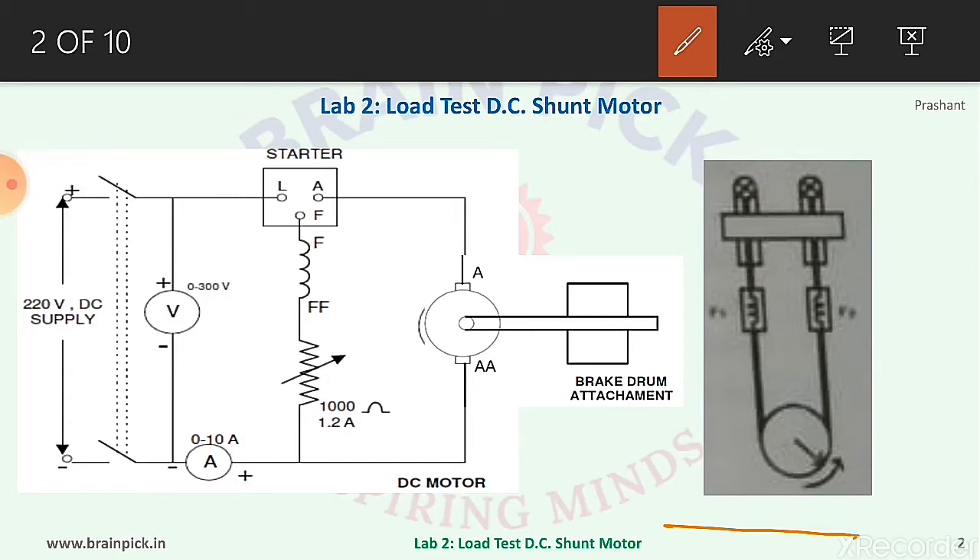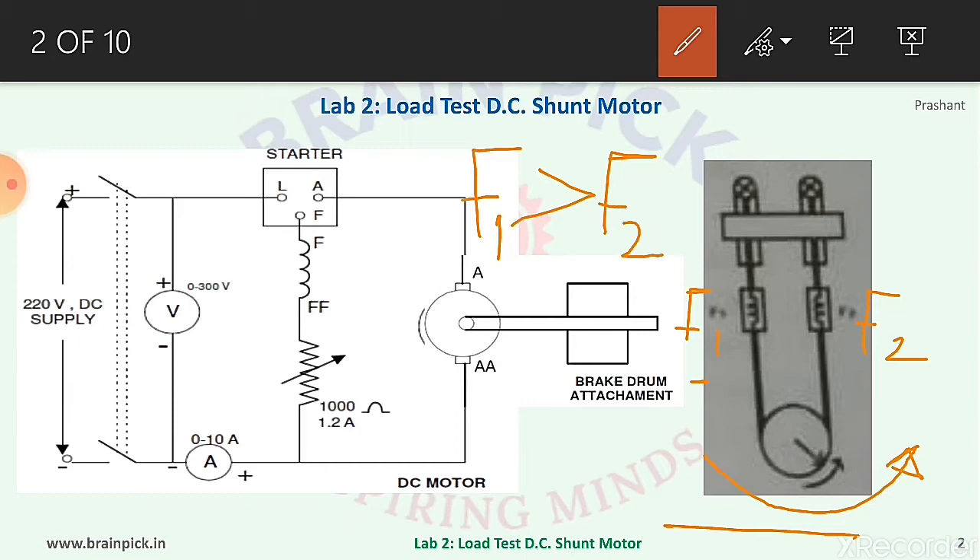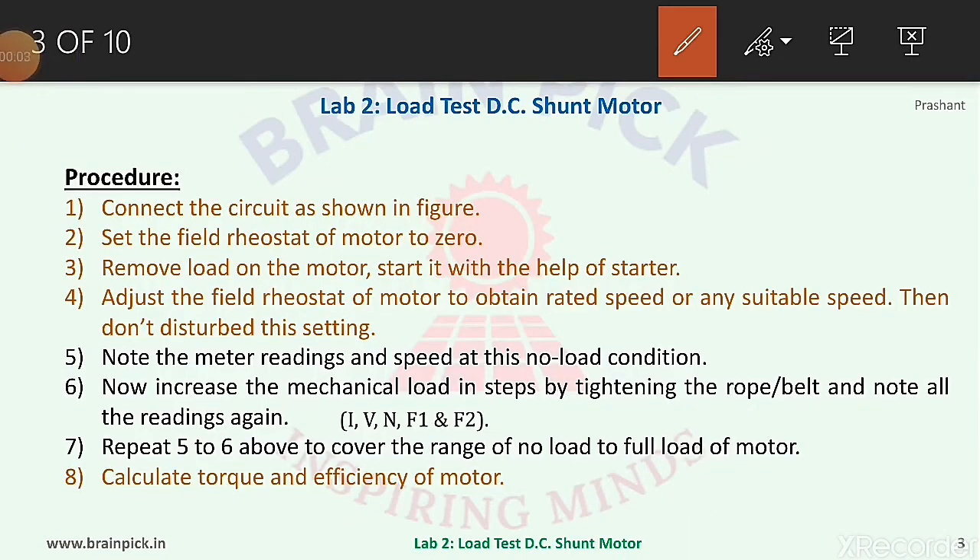The second picture shows the brake drum arrangement for the DC shunt motor. The motor rotates in an anti-clockwise direction, therefore it is supporting spring balance F2 and the opposite force is acting on F1. So the reading taken will be F1 greater than F2, and therefore in the formula we should write F1 minus F2.